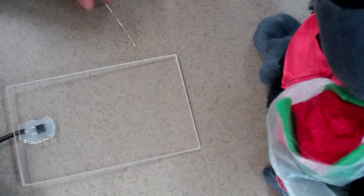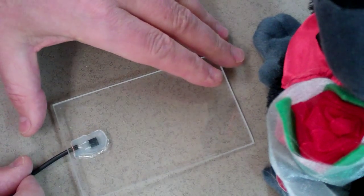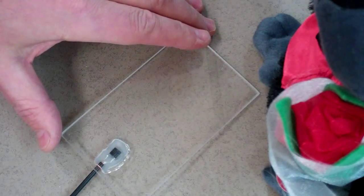Good morning. Today we're making a dollar switch. If you've not already seen the section on stripping wires and soldering hints, please review those first.